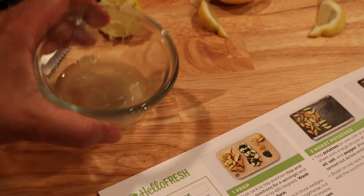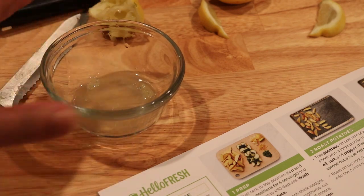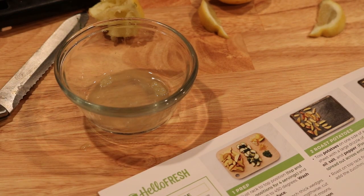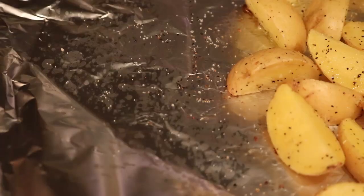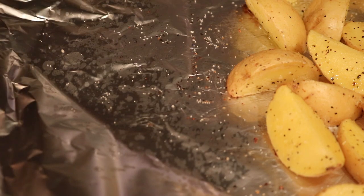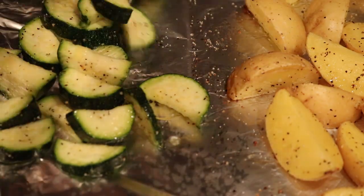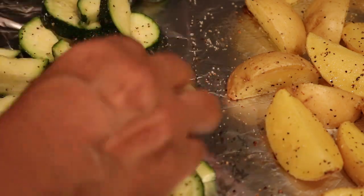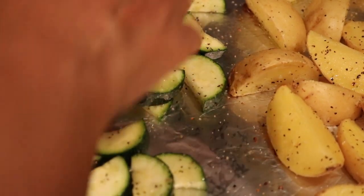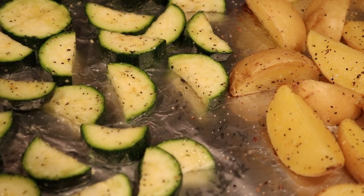I took half the lemon and juiced it. The potatoes are ready to go in the oven. After 10 minutes, I'm adding the zucchini to the other side of the potatoes, letting it cook for another 12 to 15 minutes - I'll check at 12 minutes. I'm making sure the zucchini is in one layer before putting it back in the oven.